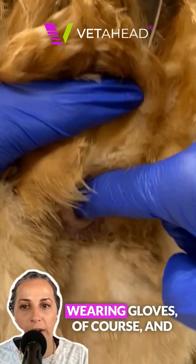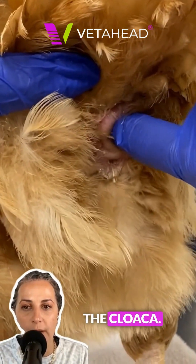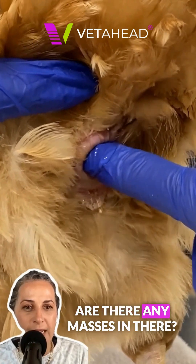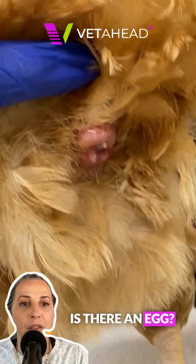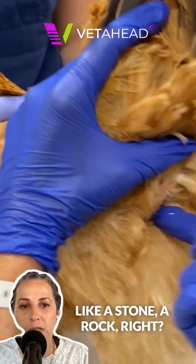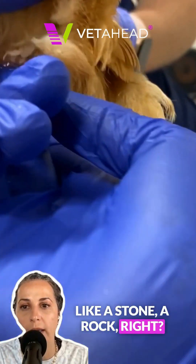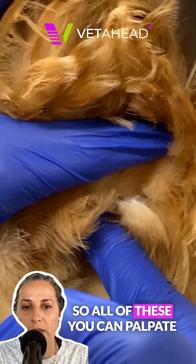We lubricate our finger, wearing gloves of course, and we're going to palpate the cloaca. What am I looking for there? Are there any masses in there? Are there any nodules, polyps? Is that an egg? Do we palpate cloacolites, which will feel almost like a stone, a rock? Are those in there? Do I palpate them? So all of these you can palpate.